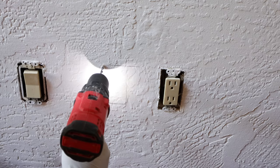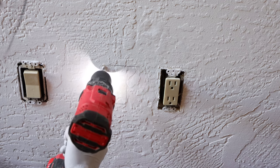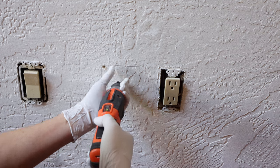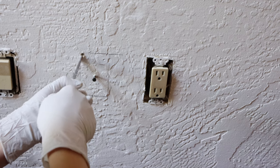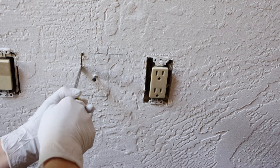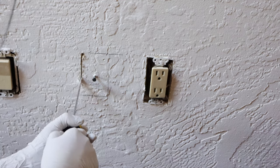After that, use a thicker drill bit to drill a hole in the corner, then run a screw in the middle. This can be used as a handle to pull the cut-out piece later, otherwise it will fall into the wall. Next, start from the drilled hole with a small drywall saw, cut all four sides along the outline, and then pull it off the wall.